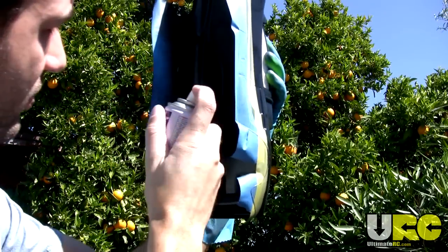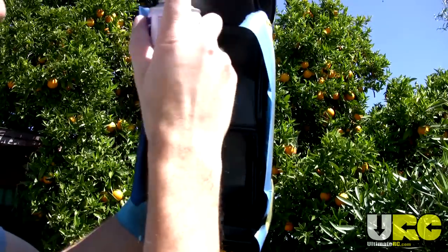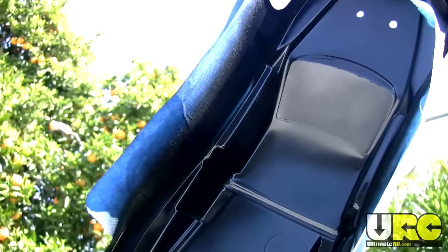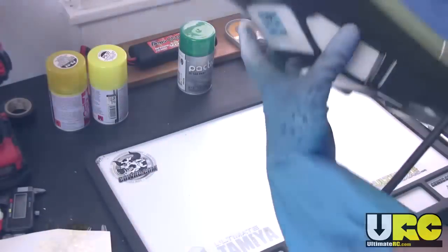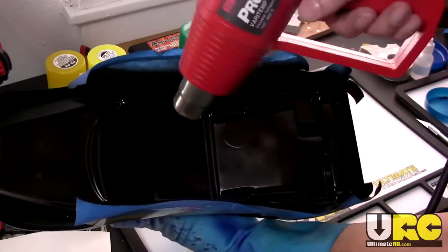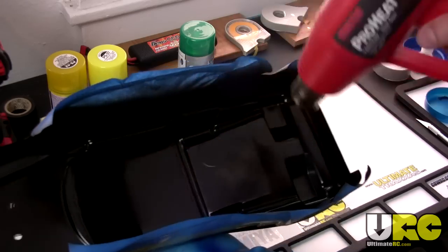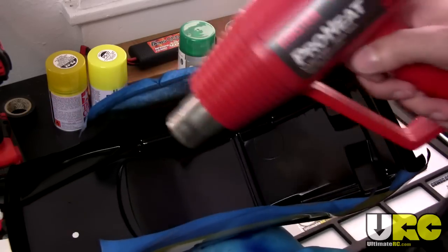Let that first coat dry completely before coming back with your second coat. The second coat can be a little more thorough depending on the color and how opaque it is. I'll always do a minimum of two coats, usually three — sometimes four if needed — doing really light coats each time. As you get towards the later coats, hold the body up against the sky or with a light behind it to see where the paint is a little thin, so you can touch those up. You can speed up drying between coats using a heat gun or blow dryer on a very low setting — warm air, not hot. You do not want to melt the body, boil the paint, or melt the adhesive of the window masks into the plastic.